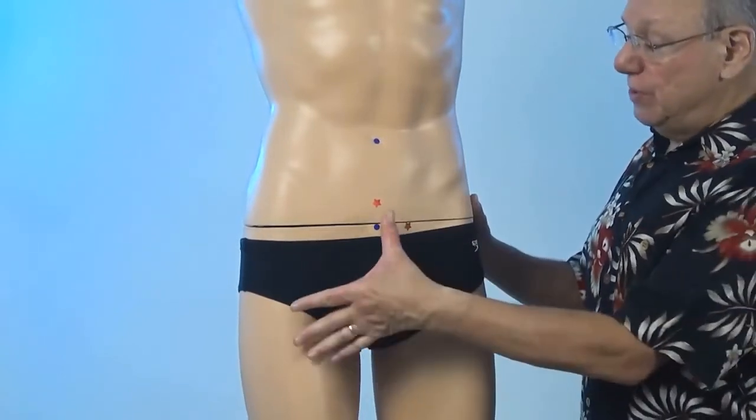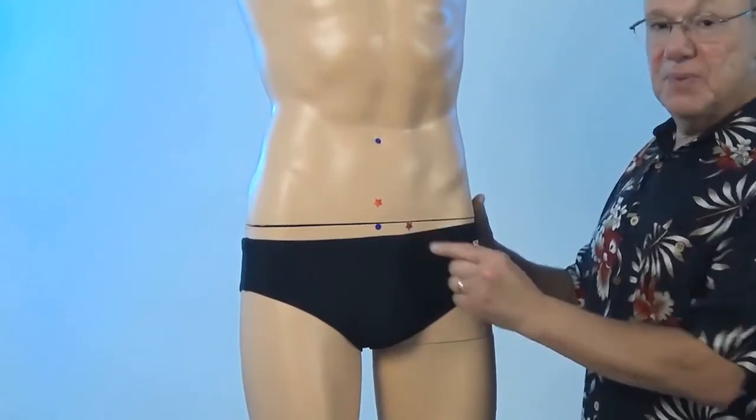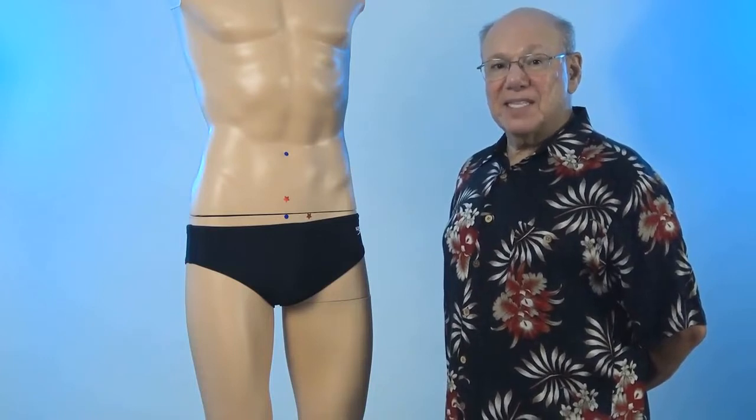Next, find the spot that is the width of two thumbs to the side of that, right about here. Push in to find a point that is sensitive, sore, tender, or painful. That is Stomach 30.